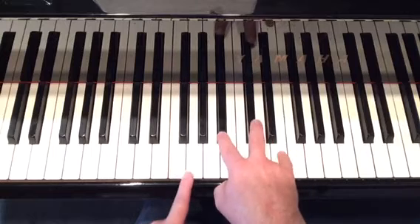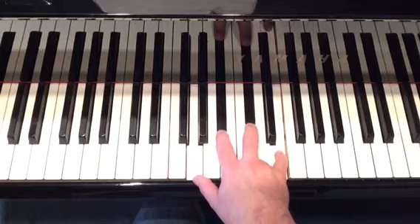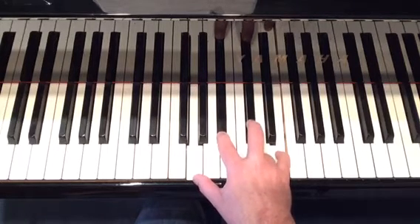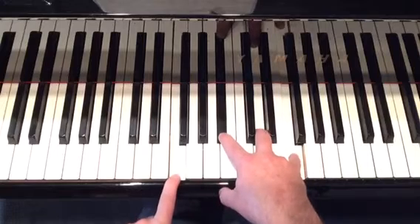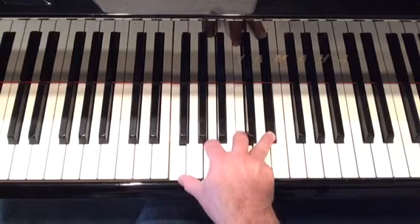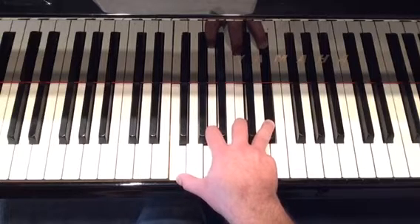Here's another interesting chord. G-diminished is one way you can look at it. So you got G natural, B-flat, D-flat, E natural. Next chord: back to the F7. So you got F natural, A natural, C natural, E-flat — straightforward F7 root position.